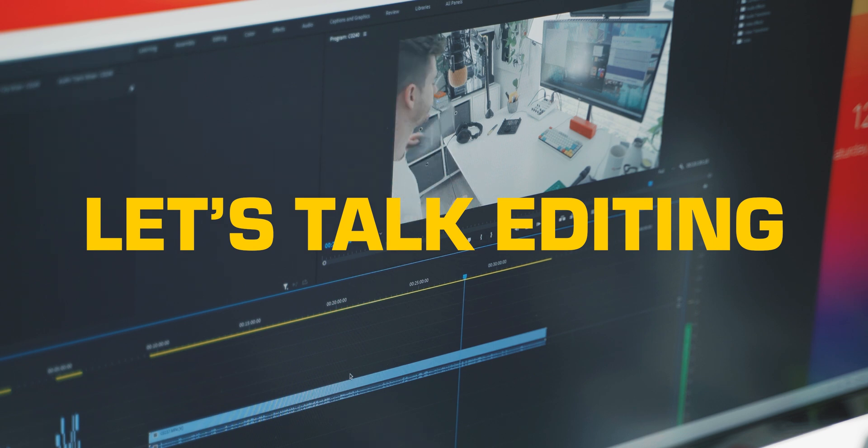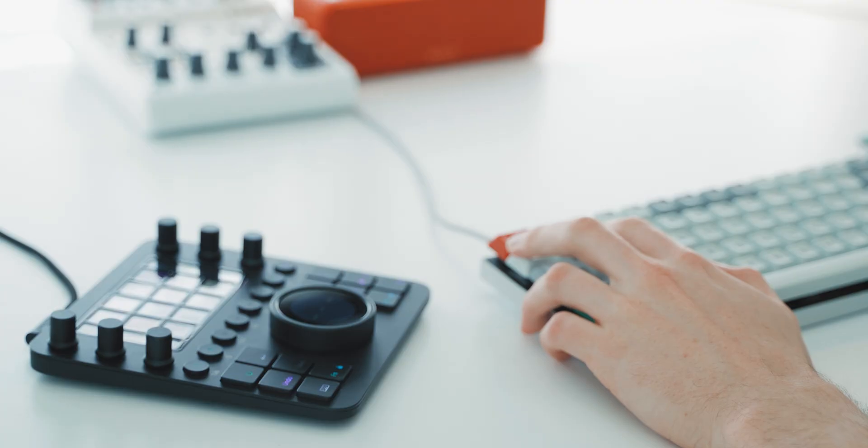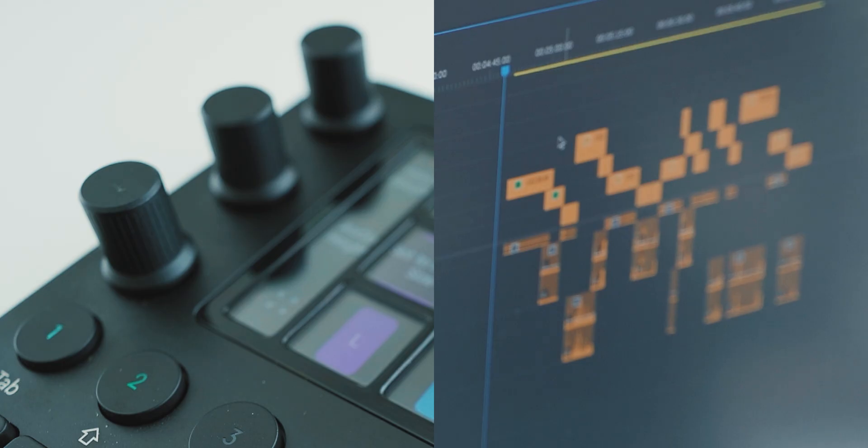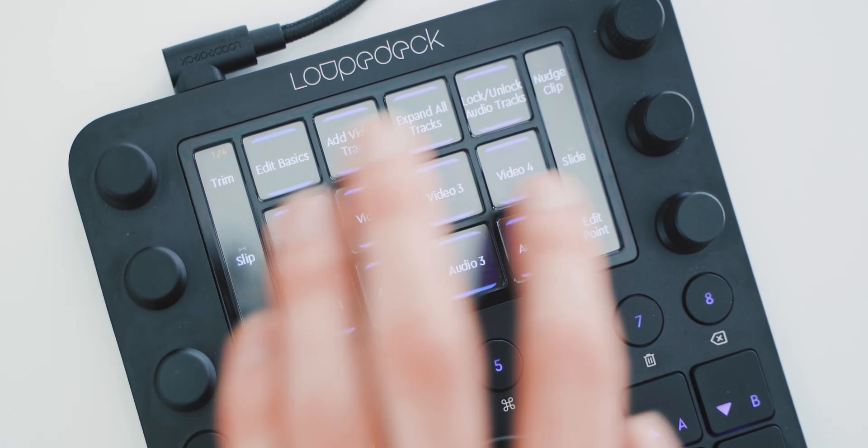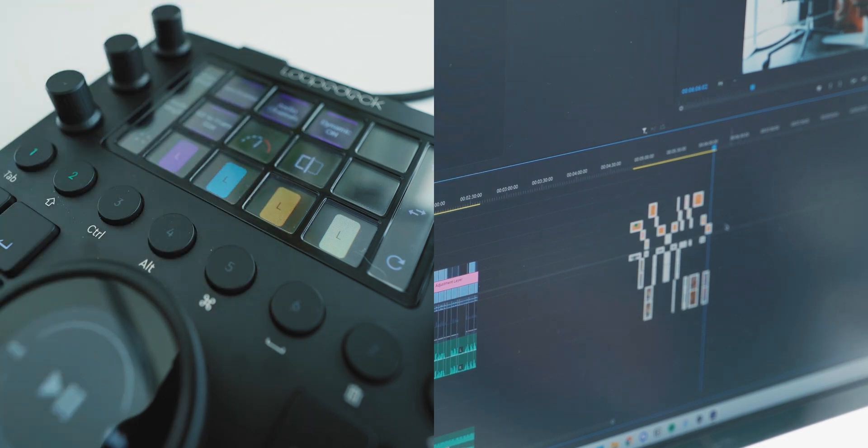Premiere Pro is a different beast because I've been editing for over a decade and I've got my hotkeys set up perfectly for how I like to edit. That said, I have used the LootDeck for Premiere Pro as well — not for major stuff, you can get it to do all the cutting and selecting tools if you need it to, but I'm not going to fight against 10 years of muscle memory. Where the LootDeck really comes into its own in Premiere Pro is with color grading — it's good, being able to adjust all these dials to various settings.